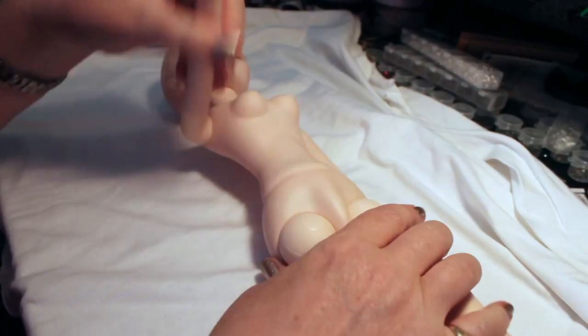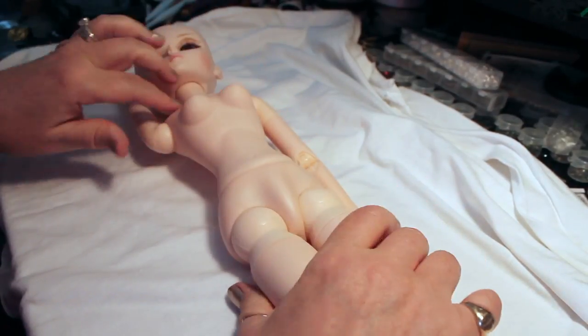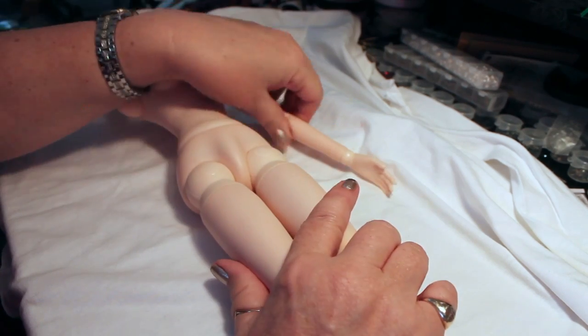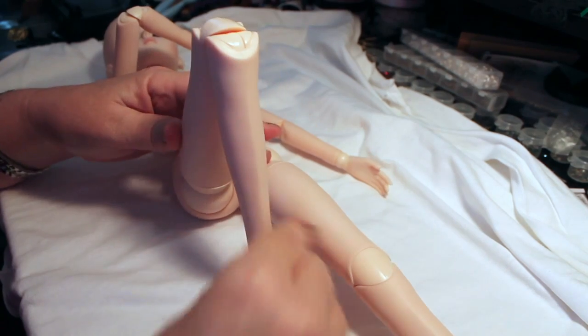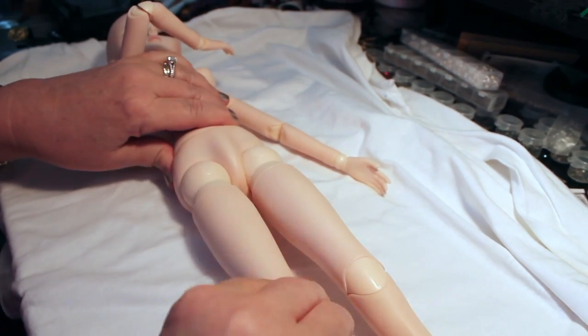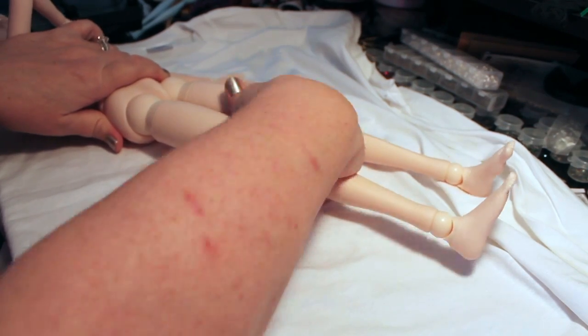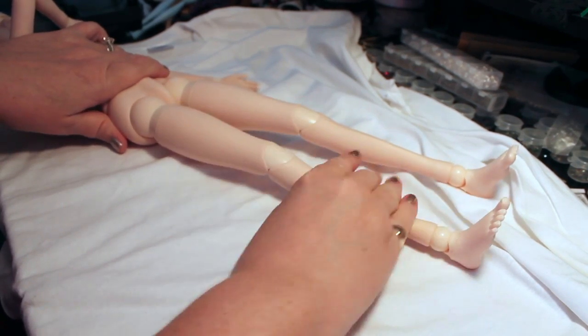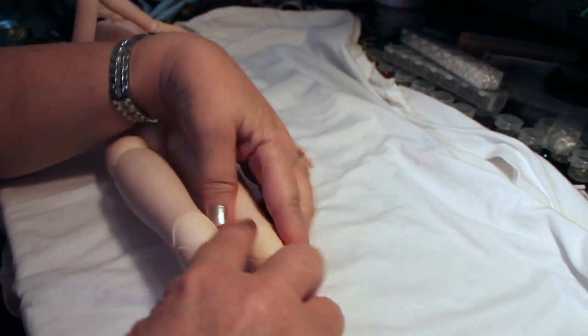The elbows have pretty good bend in them and the arms go all the way up. The waist moves, though it doesn't really bend over at the waist and it doesn't have that extra joint there. The legs also have that extra joint so that you can turn the actual leg in and out.